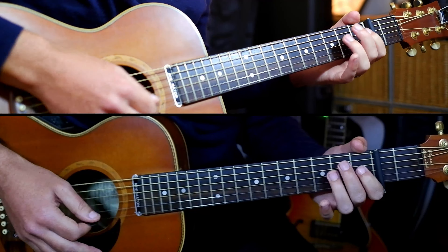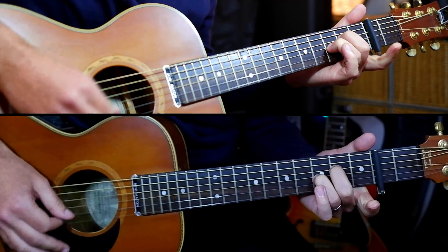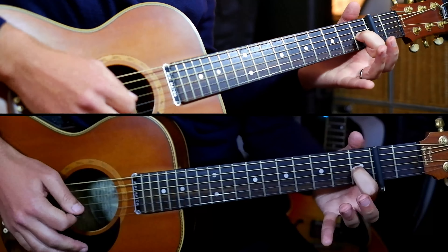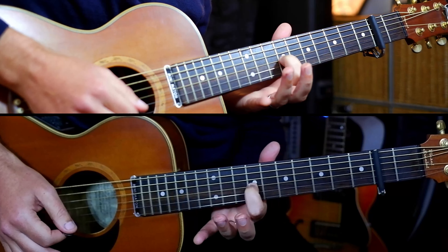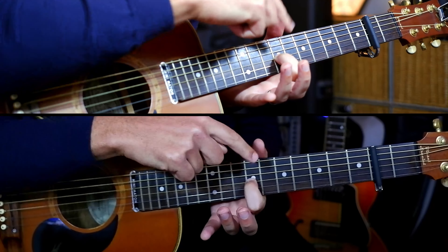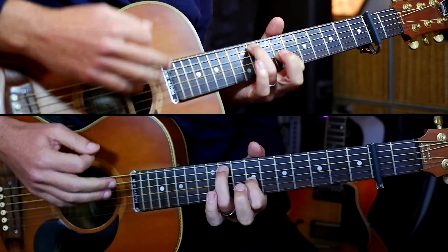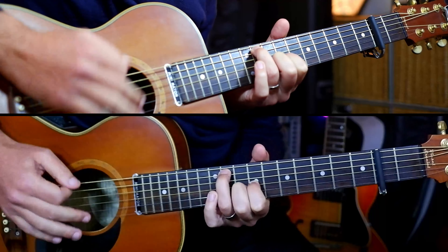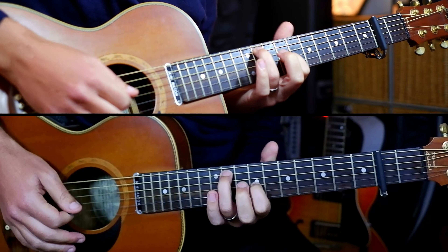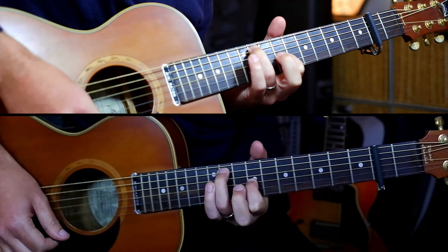Then we get to the second part of the verse — F sharp again, Bsus4 again, and then E major with the hammer. Halfway through there are slides: first finger seven frets away from the capo, so in real terms we're at the ninth fret on your guitar on the G string, and the eleventh fret — versus the capo: seven and nine. It's just an alternate version of E but very pretty. One and two and three and four.